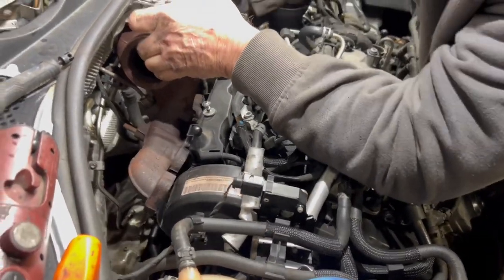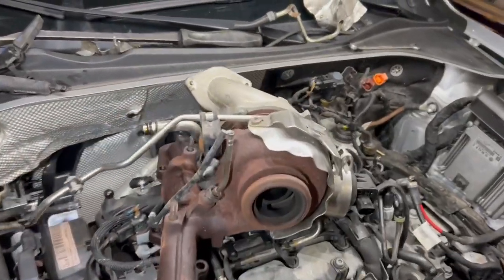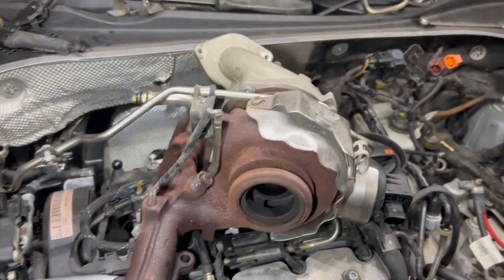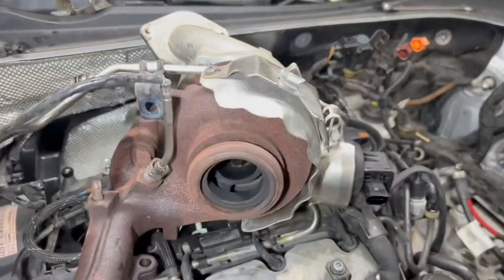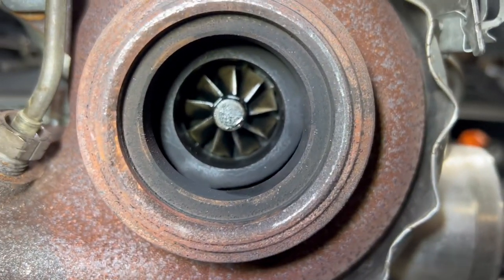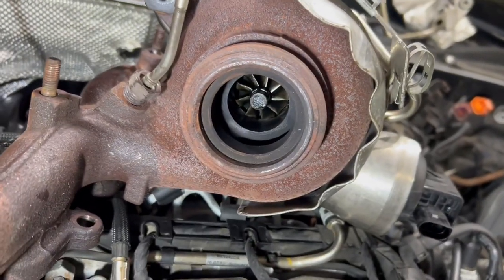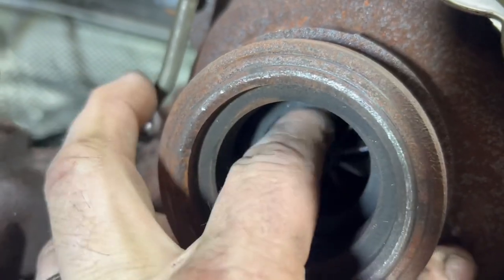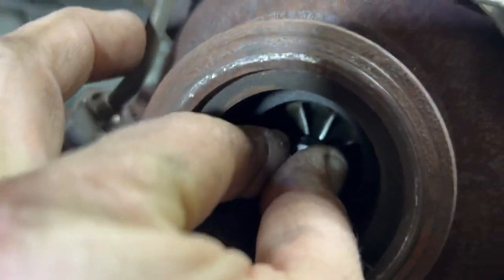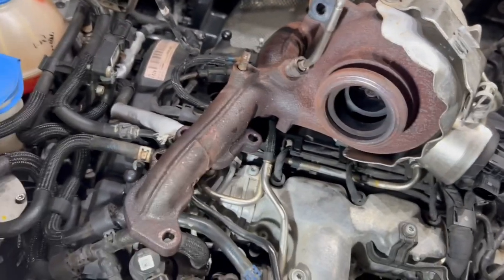It's almost out. We gotta pull the whole thing out. Brian was able to wiggle it out of there. Now the real question is: are we going to be able to wiggle the new one back in? There is the little turbo — that thing is so tiny. Let's see if I can move it now. They don't appear to be very stuck. Look at that — it's broke.